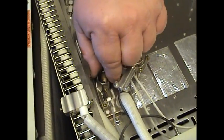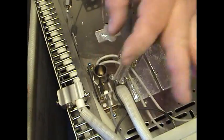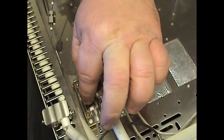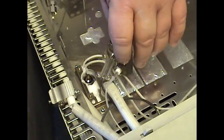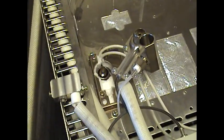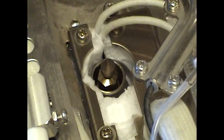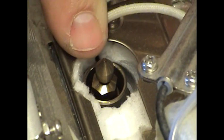Next, we're going to have to remove the high voltage electrode here. This simply pulls out. Once again, make sure it's cool. Lift this straight up and set that to the side. That allows the jet to be exposed. That is the sample jet, or the detector jet.